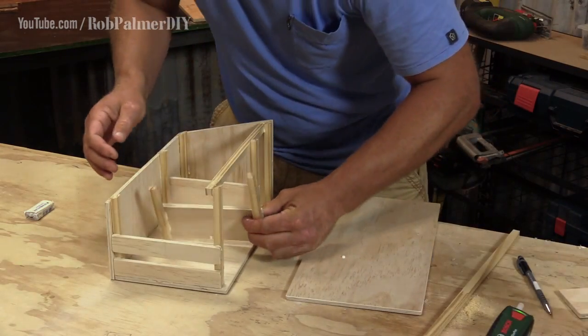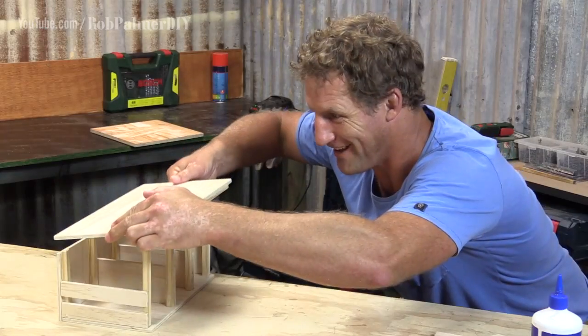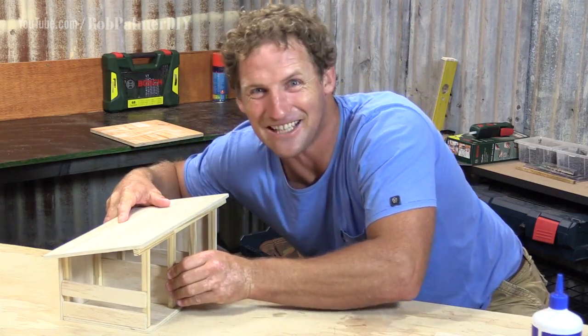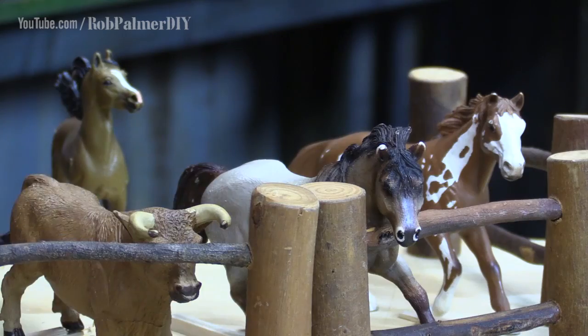Remember, it's the animals you have at home that determine the size of your stable. The roof is removable and sits on top. The PVA glue's not even close to dry, but it's still a very stable stable, thanks to the hot glue. The animals are bound to be getting excited by now.